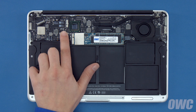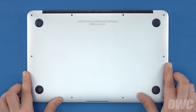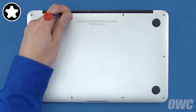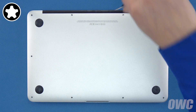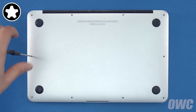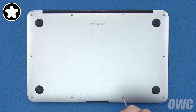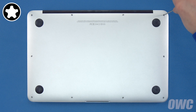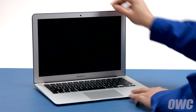Finally, reconnect the battery by lining up the connector and simply pushing it back into its socket. You can now set the bottom cover back into place and replace the screws you removed earlier. First, push down in the center to engage the clip. Then replace the two longer screws which go in the center on the hinge edge. Finally, replace the remaining eight screws. You may now flip your MacBook Air over, open it up, and turn it on.